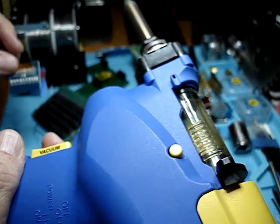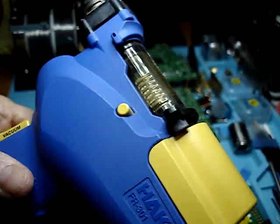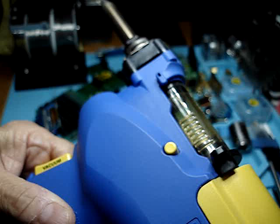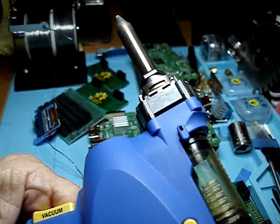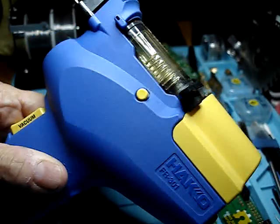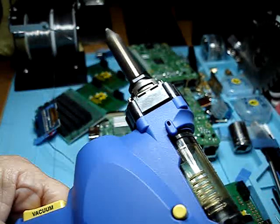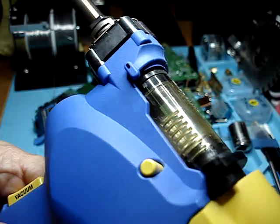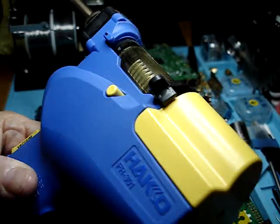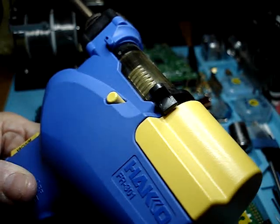That's how fast the right tool will work. So there's the HAKKO FR301, $400 with accessories. I just want to share that with people and show you the difference between doing things the hard way and doing things the easy way. Bobby here, KM6IKH for the NextGen Labs, 73L.